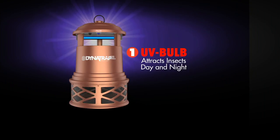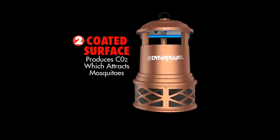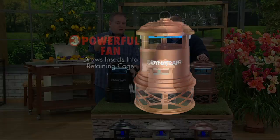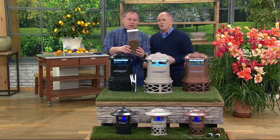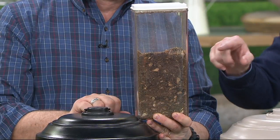Here's what's going on inside a DynaTrap. It starts with a UV bulb — you plug it in, it turns on, and we've found the correct color temperature that insects are most attracted to. That bulb also warms a plate inside that produces the carbon dioxide we breathe. So it's the light, the warmth, and the carbon dioxide — the trifecta of what it takes to attract a mosquito. When they get close enough, a powerful fan sucks them into the bottom of the trap.